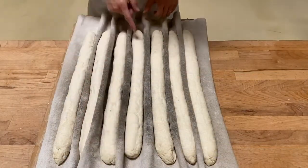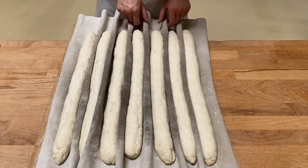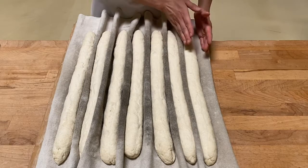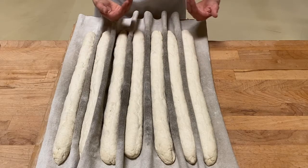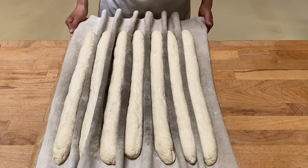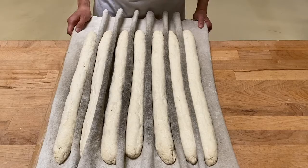On the couche, give a little bit of room around your baguette so that they can grow. By placing the baguettes right next to each other, the couche will help them grow against each other and support the structure of the loaf. On the board you can fit about six to seven baguettes at a time.